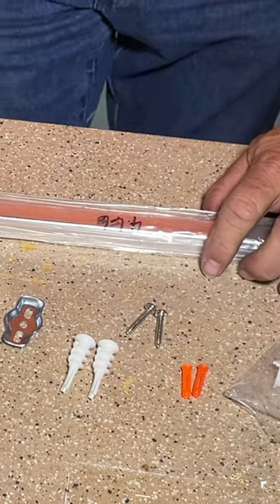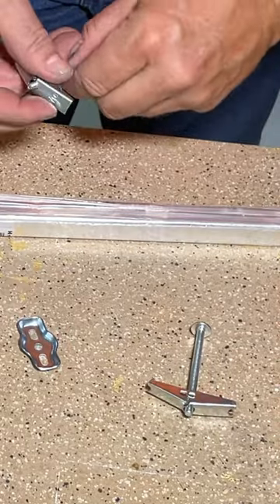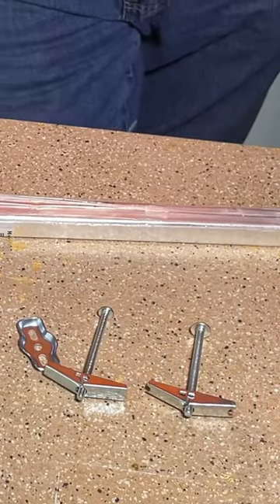Lay out all the parts to your towel bar, and then get rid of the anchors that came with it — they're junk. Instead, get yourself two 3/16ths by 3-inch toggle bolts.